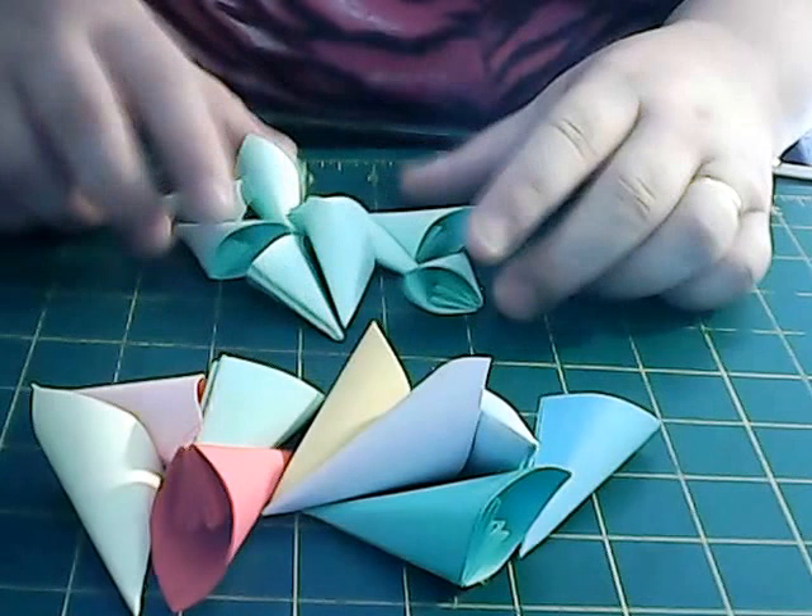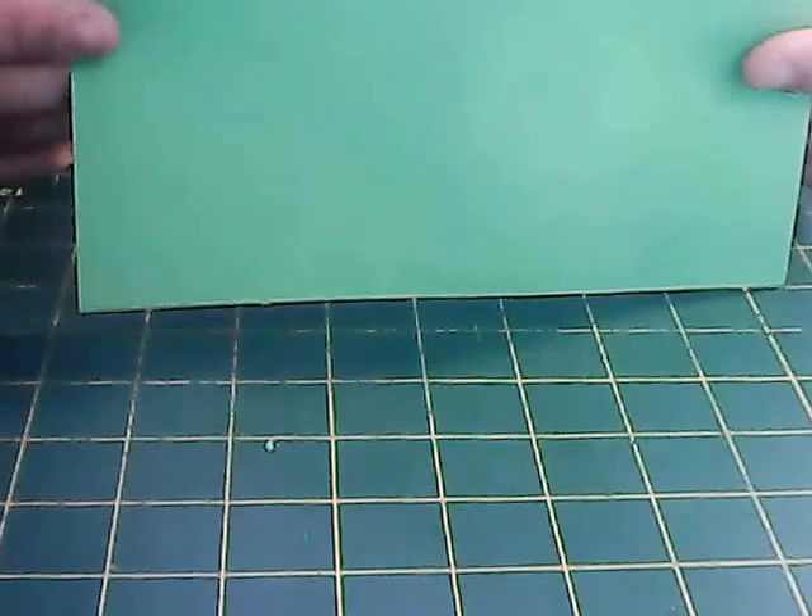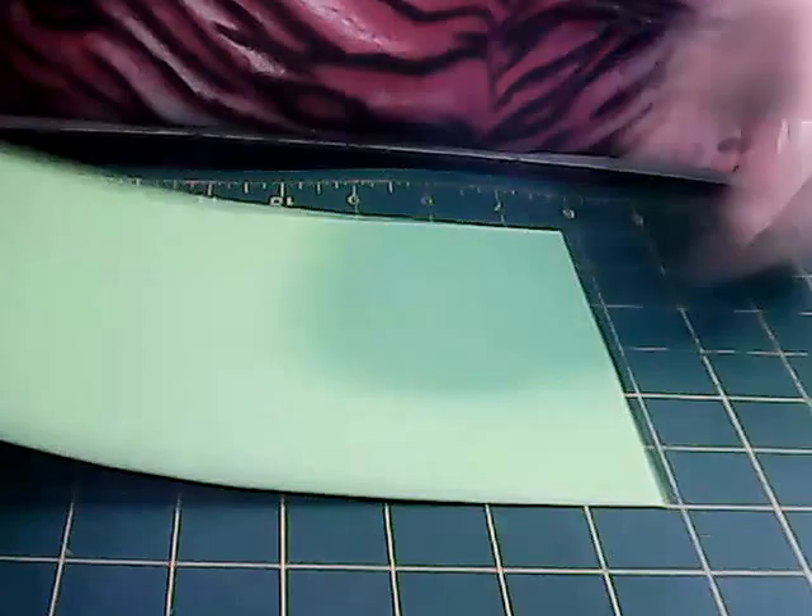I'm going to put them aside a minute because we actually need something for it to sit on. So, get a green piece of cardstock — it doesn't have to be any particular size, as long as you can fit something round on it to draw around.